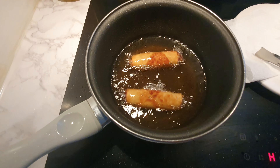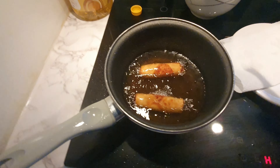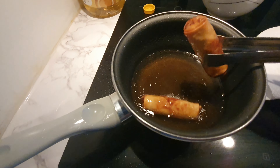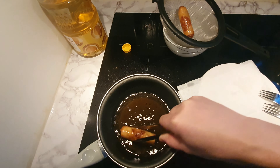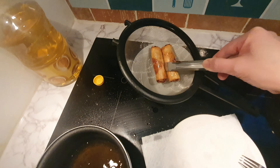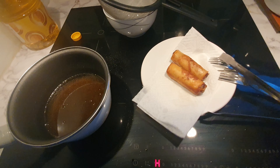Do not burn it — burnt spring rolls are not good. I can remove them now from the casserole and put them in the strainer to remove the excess oil. Or if you don't have a strainer, you can put them on paper towels.